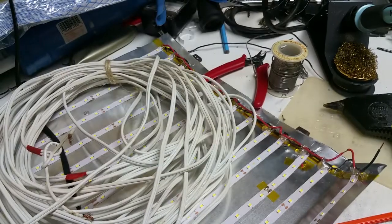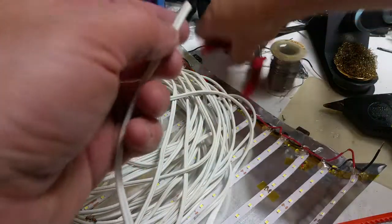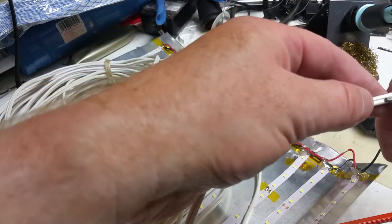To power this guy, he needs about six feet of this 16-gauge wire.